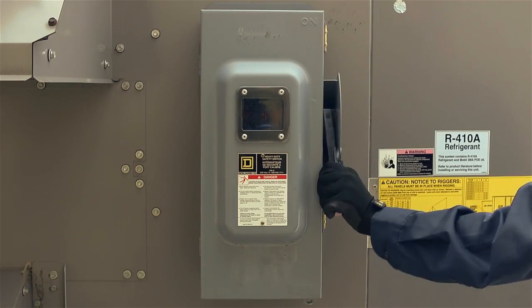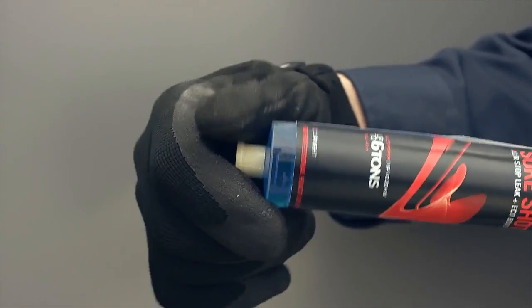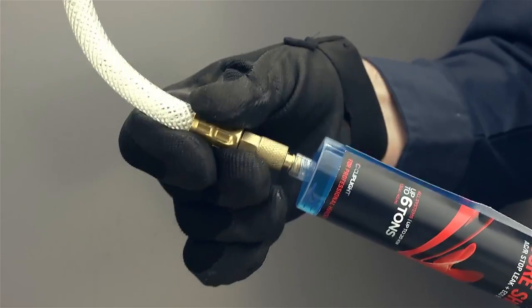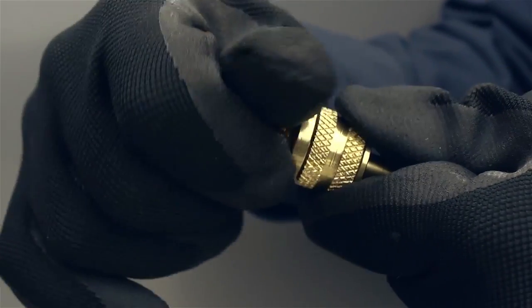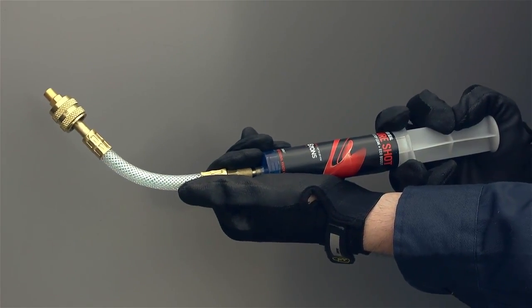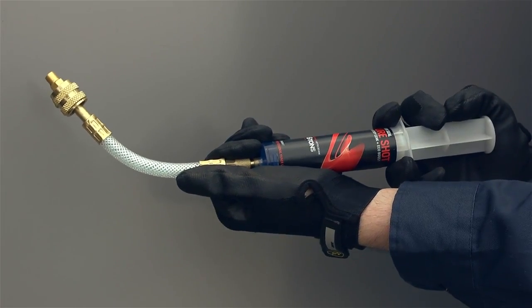Step 1: Turn system off. Step 2: Remove syringe cap and connect the hose. Step 3: Connect bleed fitting to the hose end. Step 4: Push plunger to remove air from the hose and then remove the bleed fitting.